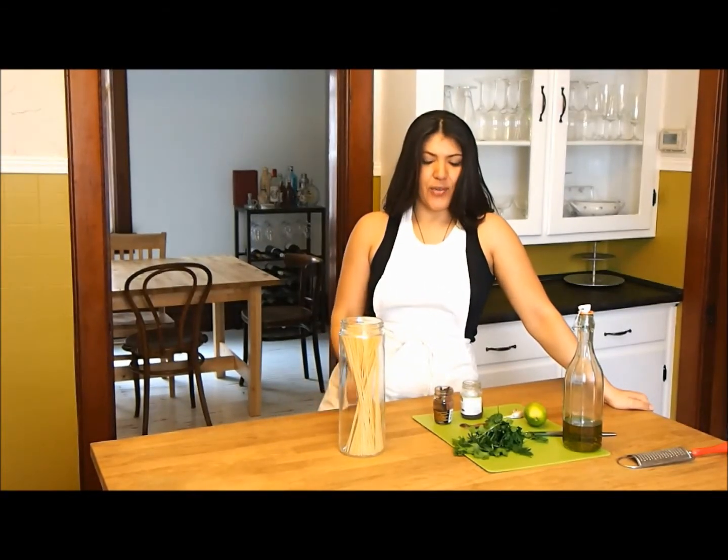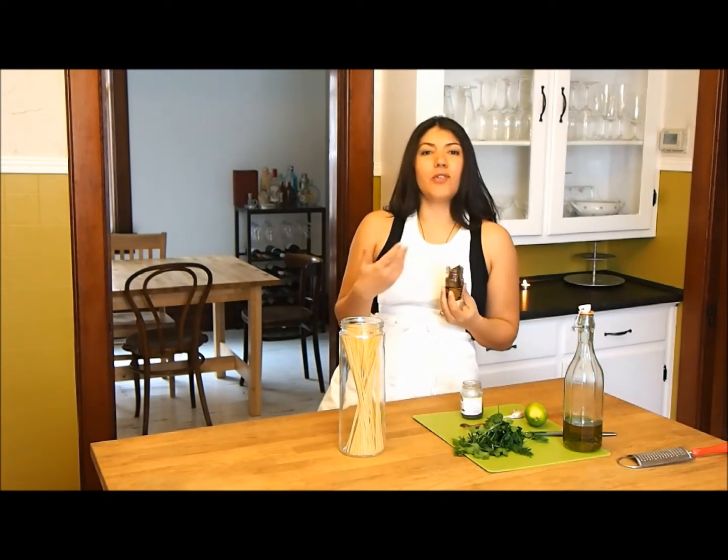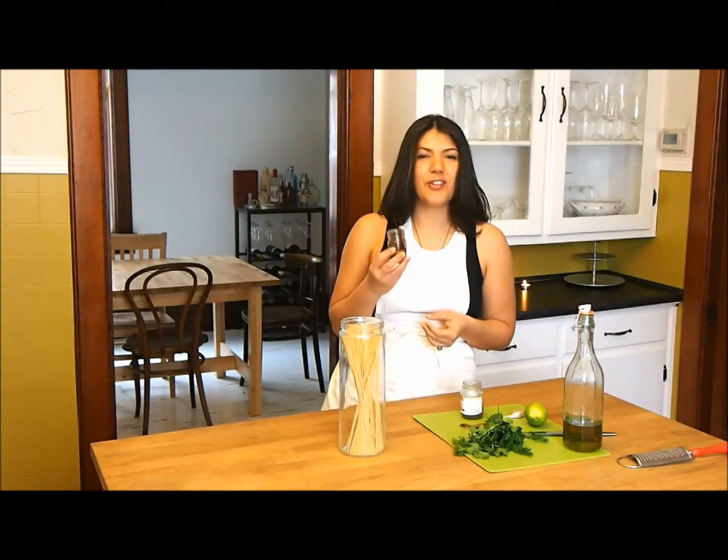Hi everyone, welcome to Taddy Apron. Today I'm going to show you how to make a wonderful pasta dish using anchovies. These are not the dry kinds that you get on pizzas — they're not salty and rather funky tasting. They're lovely, preserved in olive oil.